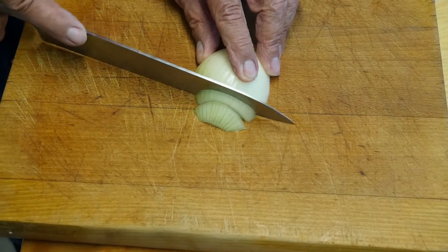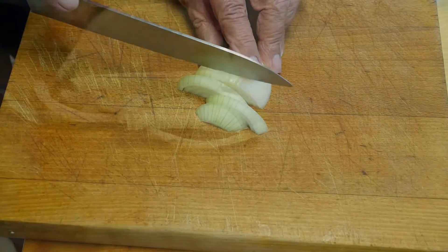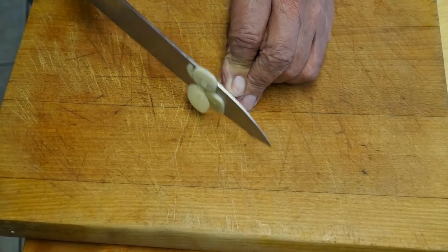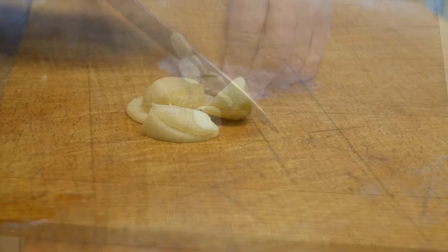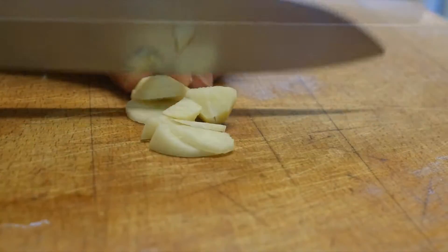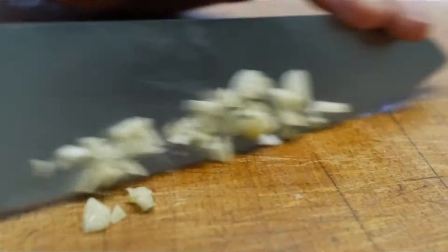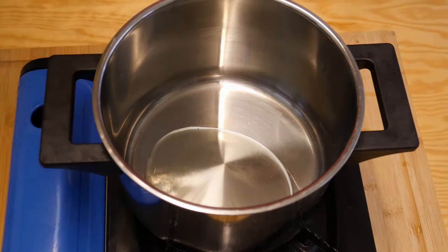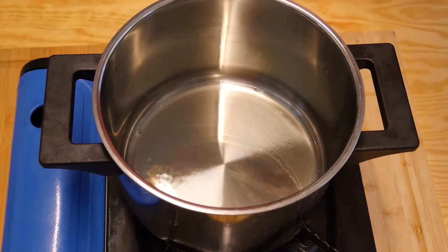We'll make a start by slicing up the onion — just normal slices like you would normally do for most things. And we're going to finely chop the garlic; I'm going to be using two cloves. When this is done, into a pan we'll put a drop of cooking oil.